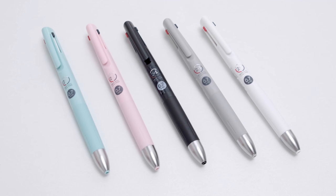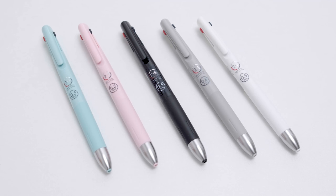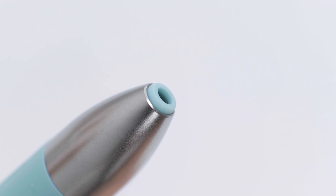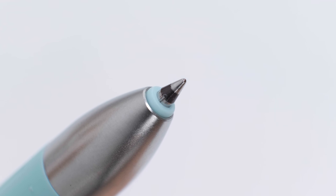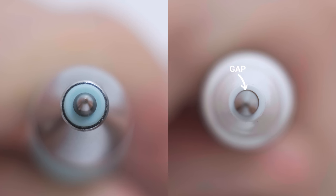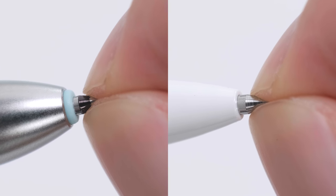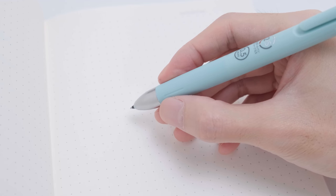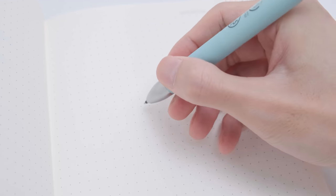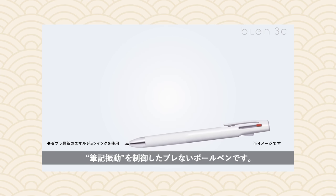The second stationery is the Zebra Blend 2 Plus S two-color ballpoint multi-pen and pencil. If you think it is just a mediocre multi-pen, you might think differently after our introduction. We all know a wobbly and noisy pen is bad. Writing vibration is caused by the friction between the pen and paper during writing. It is transferred to the fingers holding the pen, and unknowingly, pressure begins to build. The Zebra Blend 2 Plus S has a special blend system.